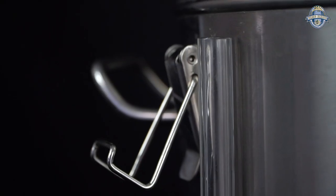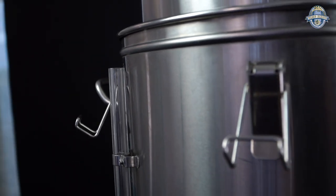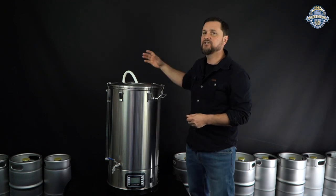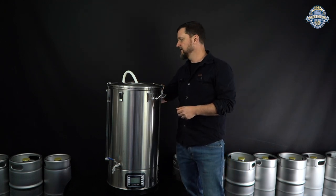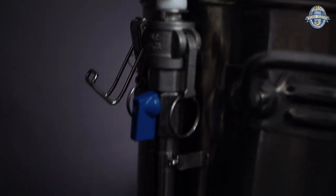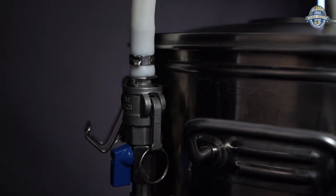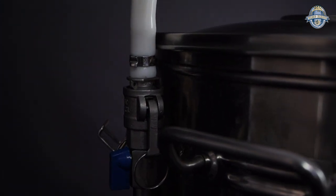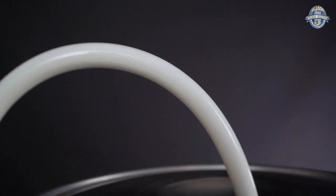The lid itself is held down by clips — six of them around the top. We've also changed up the pump return. Instead of the rigid stainless steel pipe we used to have, it's now replaced by a silicone tube that you can position wherever you like when recirculating your wort.